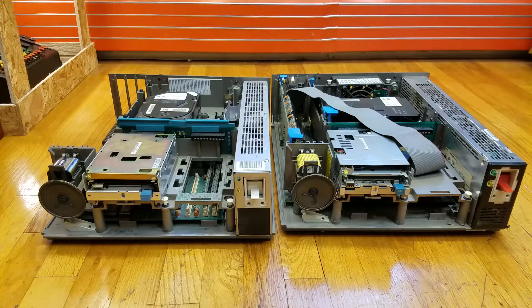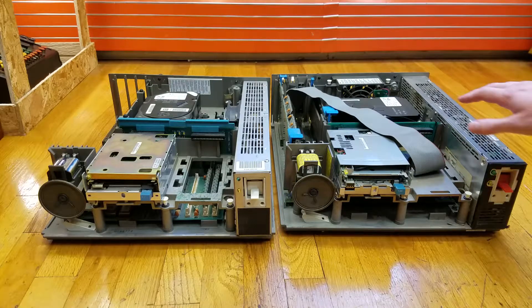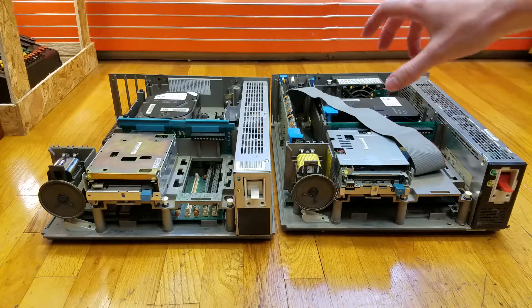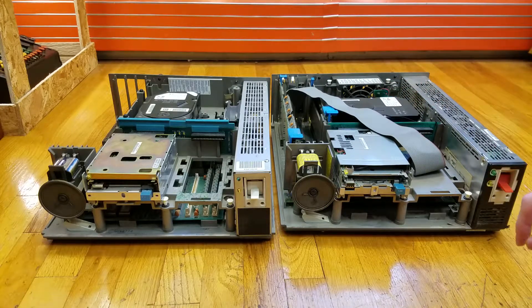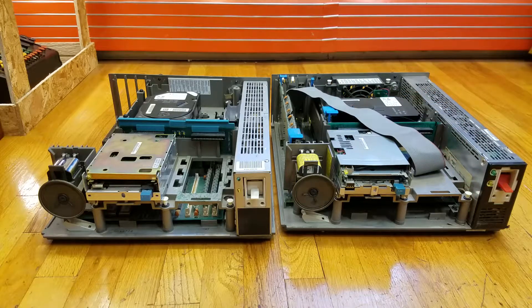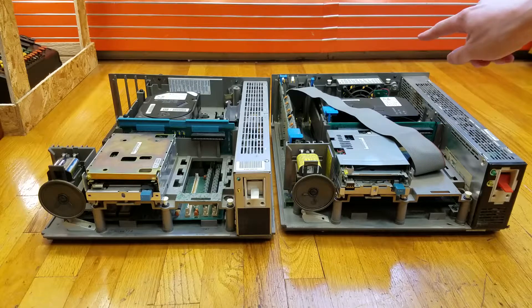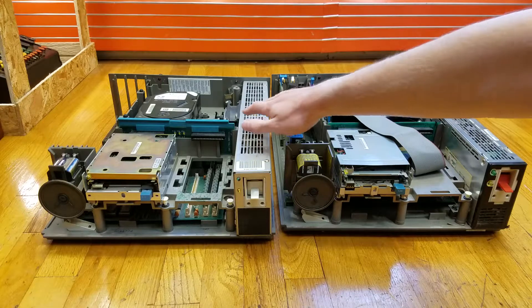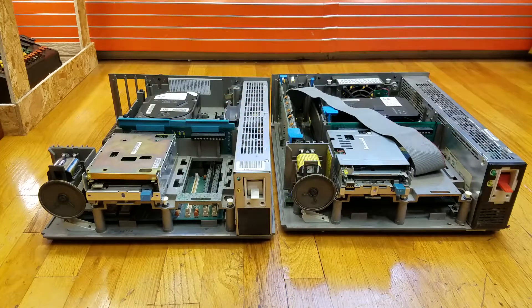At first look we can see some pretty obvious differences. One is that the hard drive in the Model 50 is stored lengthwise this way, while it is oriented the other way in the Model 70. We can also see that the fan on the Model 50 is back against the rear of the case, whereas on the Model 70 it is right there on the power supply.